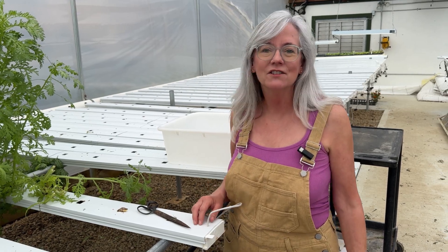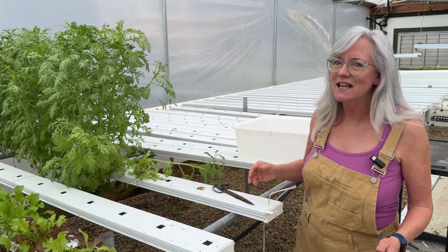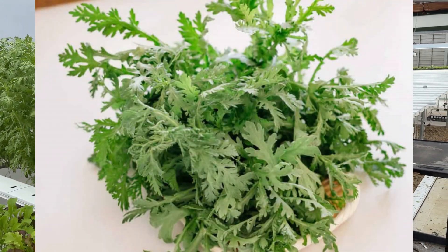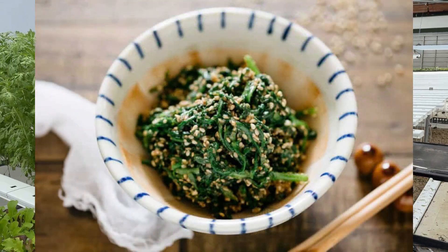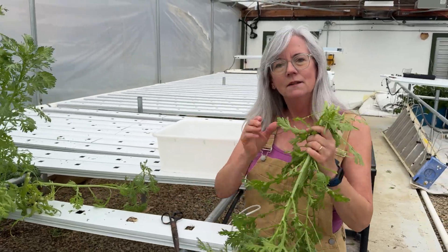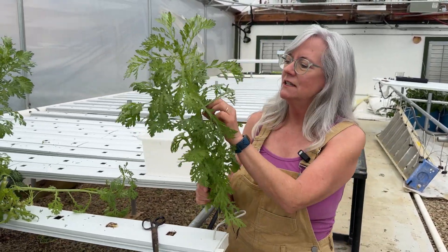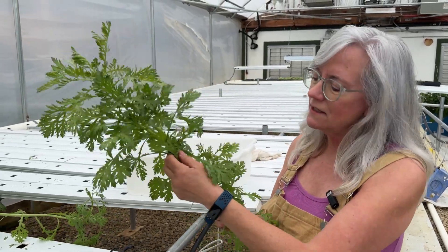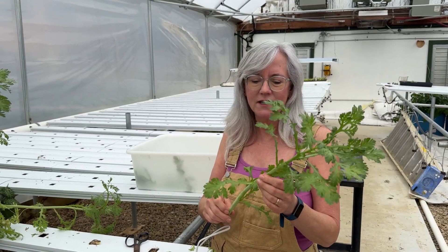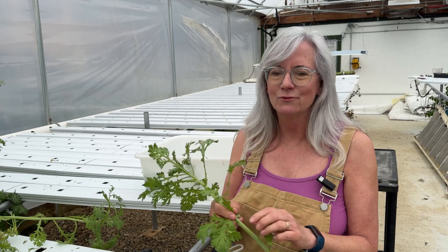Two days ago I harvested 400 heads of Chinooku — it's a Japanese green. The 400 heads are for my CSA program, and I always plant a little extra, so I'm going to harvest a few for tonight's dinner and do a little stir fry. These plants are full of vitamin A, vitamin C, potassium, and iron. They smell like carrots. I take the leaves off and cut them into bite-sized pieces, and cut the stalks up too because they're edible. Just stir fry them a little bit, add a ginger dressing, put it on rice — it's a really good side dish.